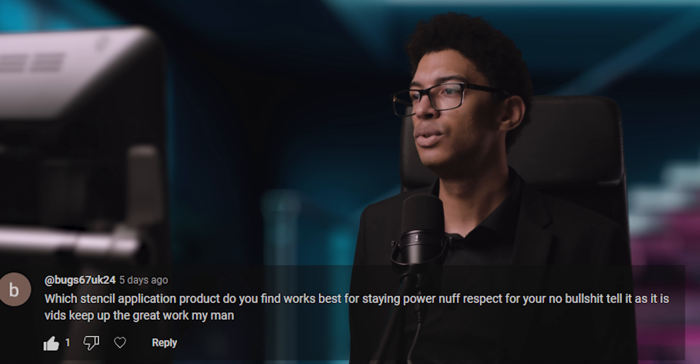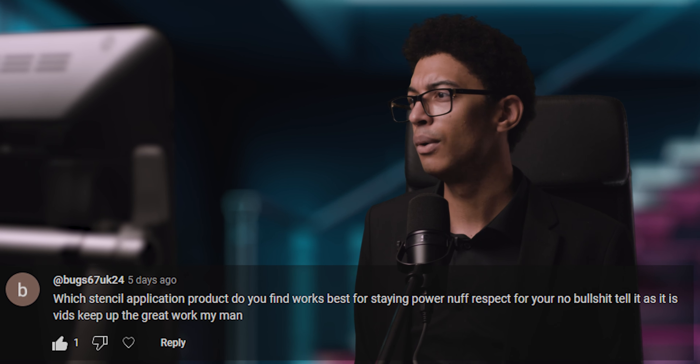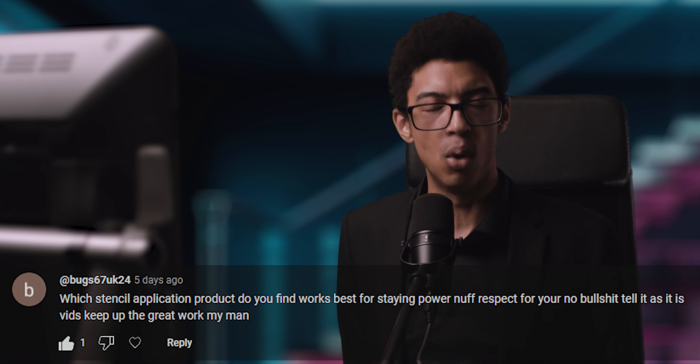Which stencil application product works best for staying power? I prefer Stencil Stuff just because it's stickier. I've also got Electrum in the shop — I think Electrum holds better or longer, but it's not as sticky so I struggle putting the stencil on with it. Stencil Stuff works better for me. I also have this spray — Stencil Plus — I've only used it twice but I like it because it's super sticky. They haven't paid me, that's not an actual endorsement. It's an aluminium bottle which feels quite luxurious, and that's mainly why I like it.